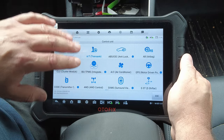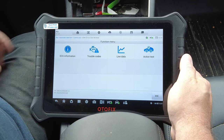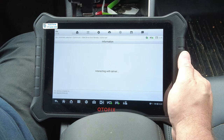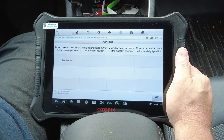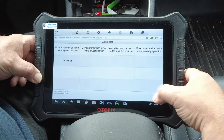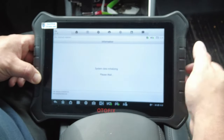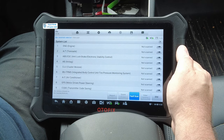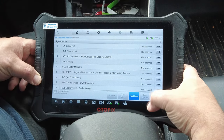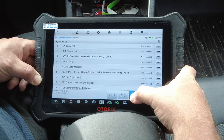This car comes in two- or four-wheel drive; this is the front-wheel-drive-only model, so the four-wheel-drive controls appear but don't apply. In the driver's door module active tests, you can move the driver's outside mirror to the highest or lowest position, and run an illumination test. Then for the auto scan — I've shown this in many scan tool videos — let's see how quickly it scans this vehicle.